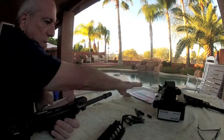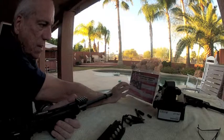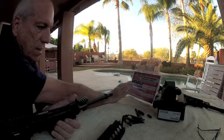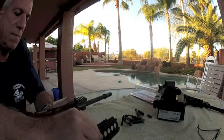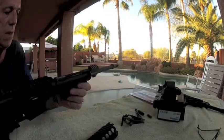I'm finishing it off with the Midwest Industries drop-in carbine length hand guard system. I haven't put the top on yet, obviously, so you can see the gas piston system.